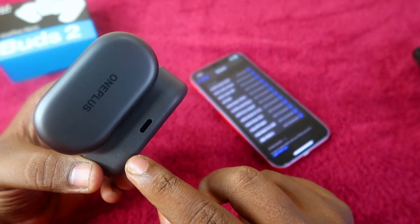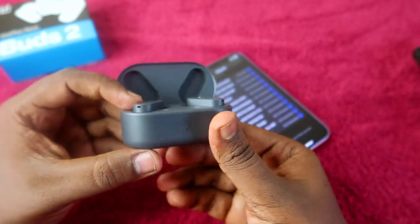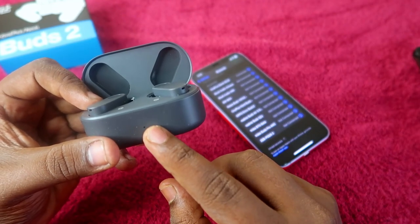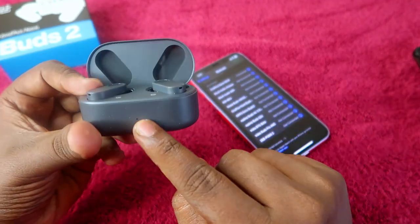Now you have to press and hold this setup key for two to five seconds. After that, on the front LED indicator, you will see a white color light blink. Once you get the white color light, you have entered pairing mode.